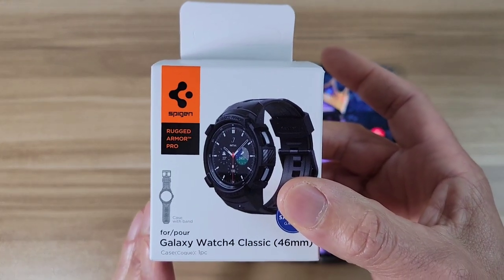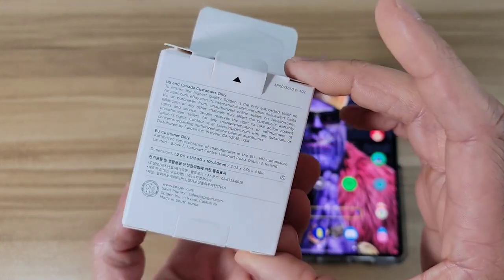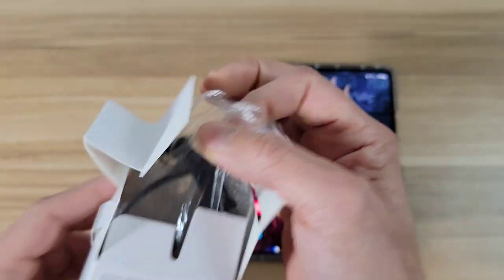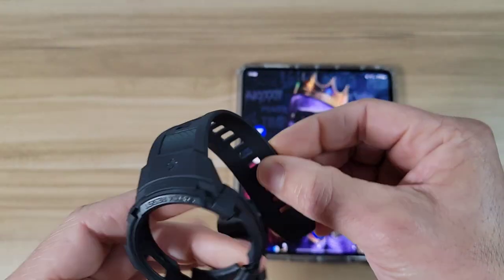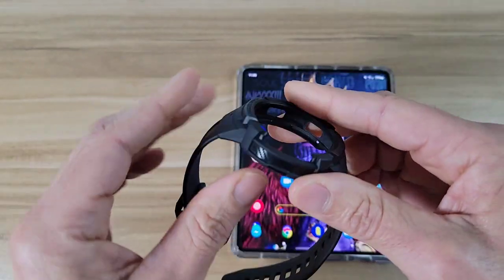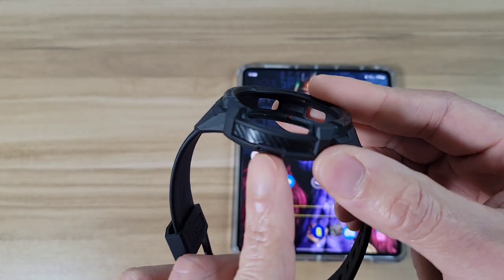Alright, let's check out the box — it's the Spigen Rugged Armor Pro. Let's see what's inside. Right out of the gate it feels really sturdy in the hand, it feels like this is going to be really protective for the watch.